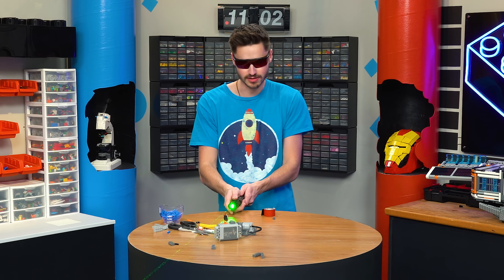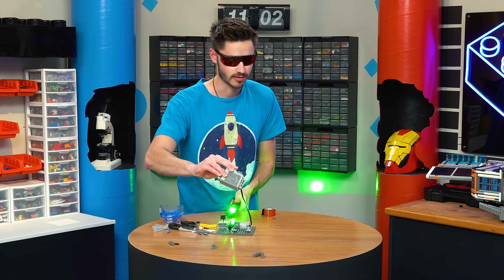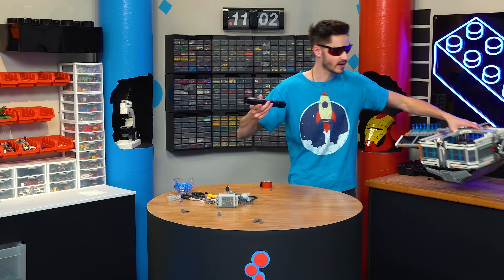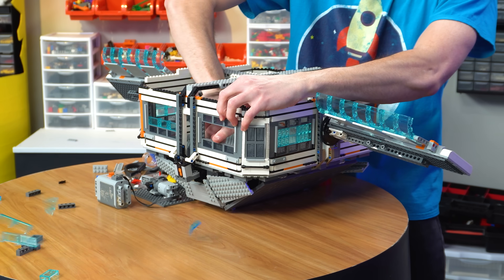If we shine this at our mirror, it moves our beam, as you can see. So we just got to come up with a strong mount for this that'll sit inside here and then blast out one of these walls so it has room to go side to side.